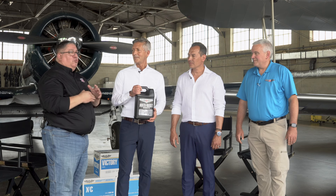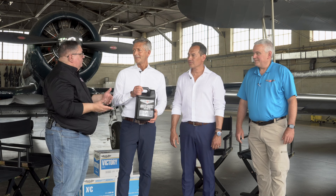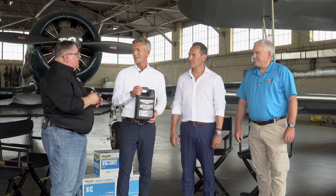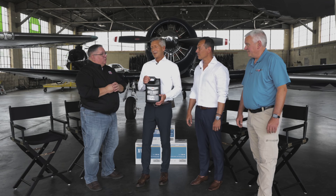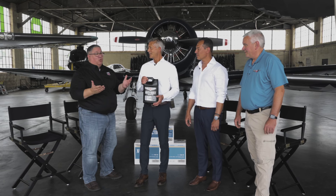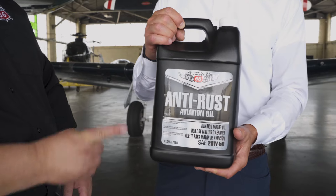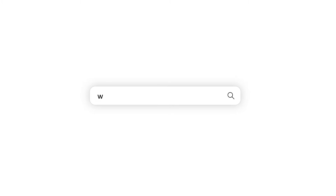At 10%, you can still run your normal drain intervals — 25 hours if you don't have a filter on the system, 50 hours if you do — and run as normal. The product is relatively inexpensive. You buy that gallon jug and it'll probably last you four oil changes for the average size sump. It's a great addition to your maintenance program.